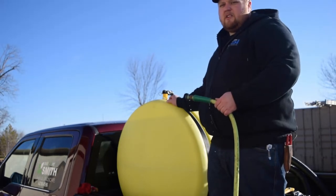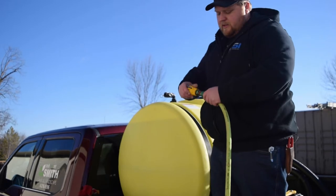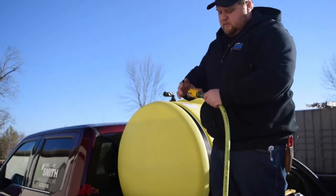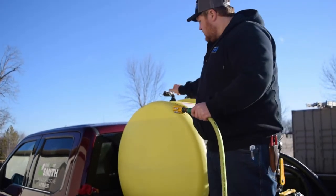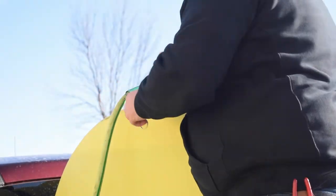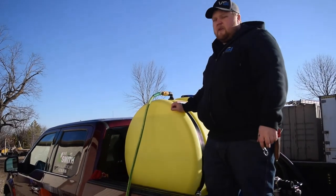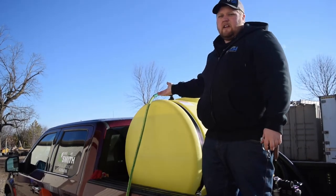Each VSI Hydro Seeder comes standard with a garden hose fill connection. All you do is thread this onto the end of the hose, remove the cap, and clamp it on. Then you can turn on your water and walk away from your tank without fear of the hose falling out of the tank.